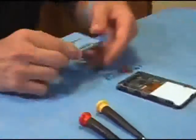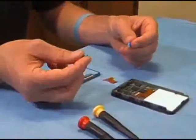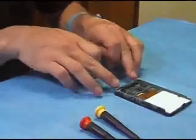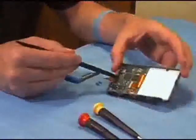It consists of a hard drive, a ribbon cable, two cushions for the bottom of the iPod, and the ZIF connector.